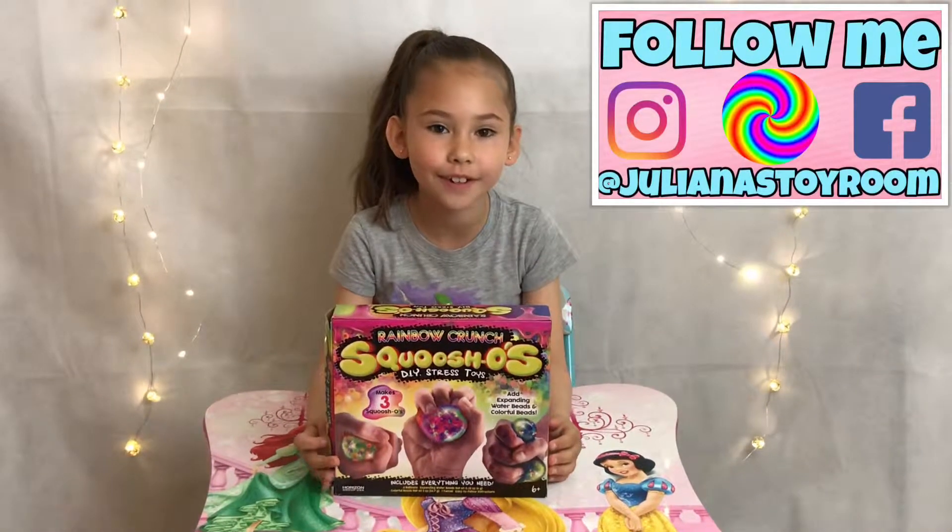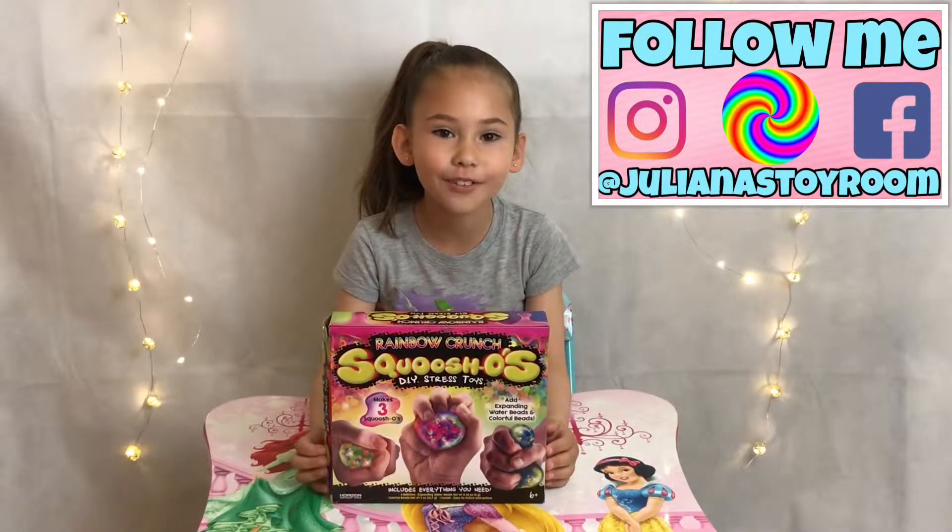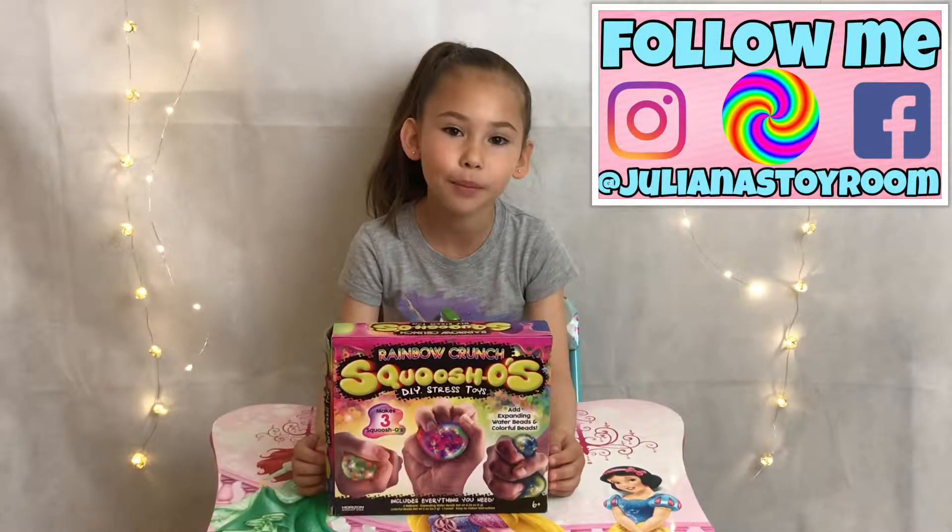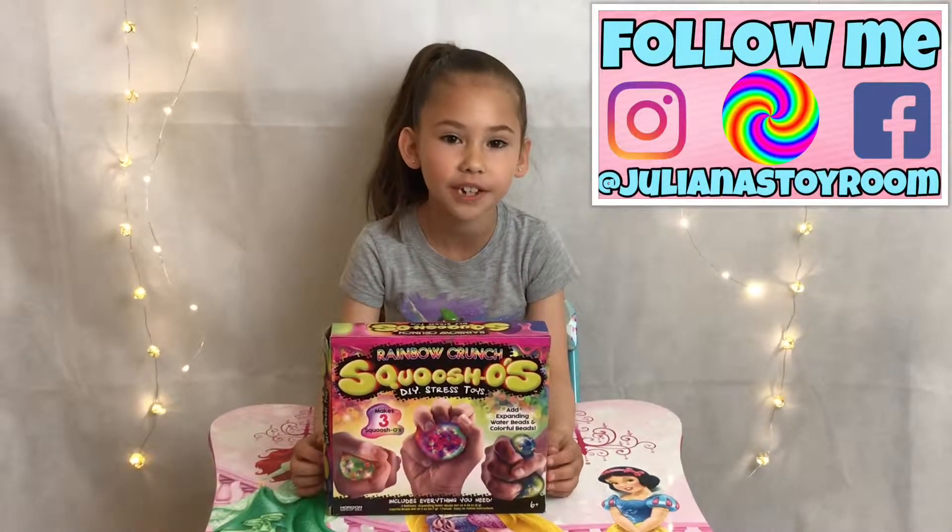Hi, I'm RackTiger and I'm Star, and today we're going to be making Rainbow Crunch. This is for us, but before we get started, like and subscribe and hit that bell button so when we post a new video, you will get a notification.